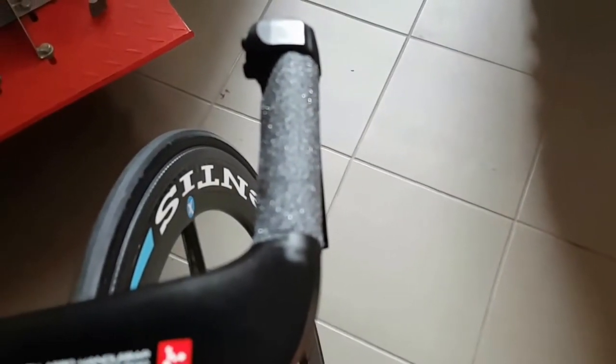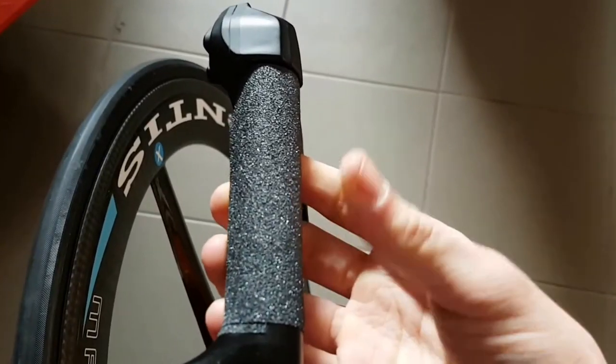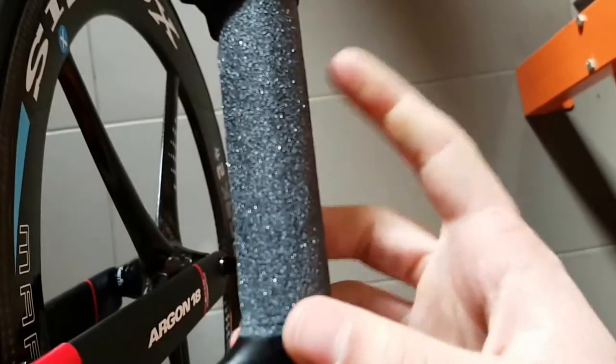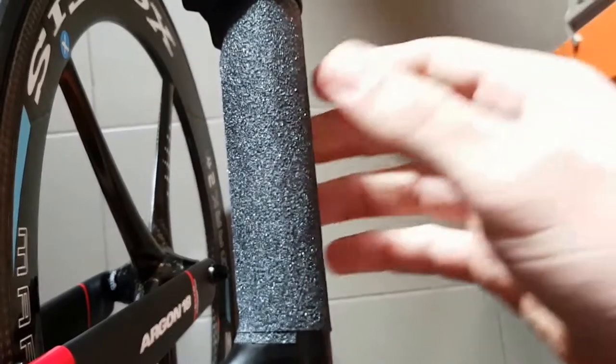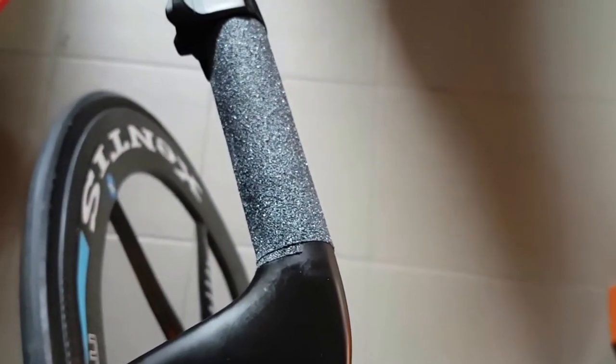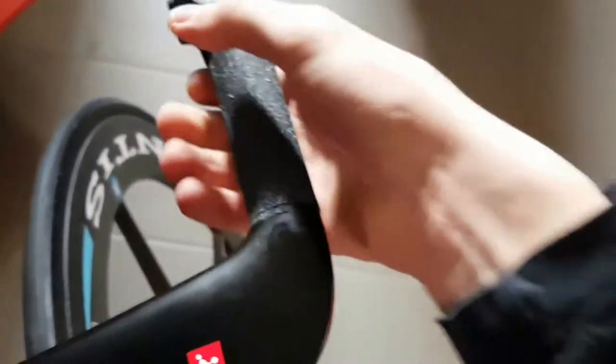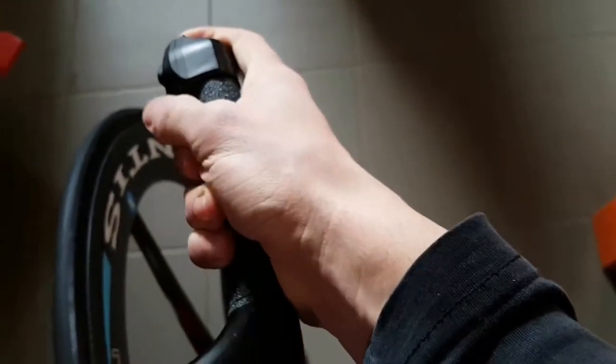So I decided to ditch his bar tape and put on some skateboard grip tape, like I'm using on my bike. It's really more pleasant on the skin than it seems at first. It's a good application on the cow horns because it's really grippy even if your hands are wet, so you're definitely not going off the bar on a descent. It gives a fair amount of confidence.